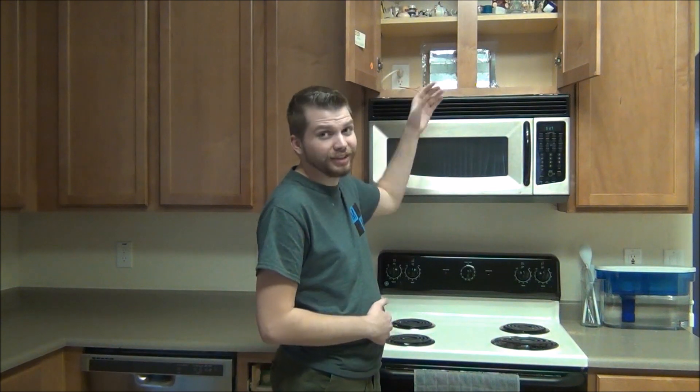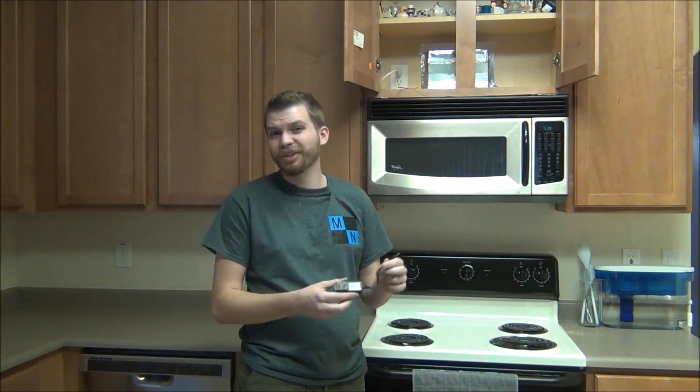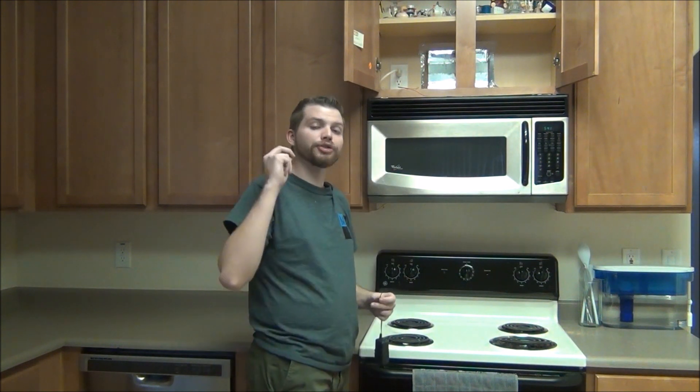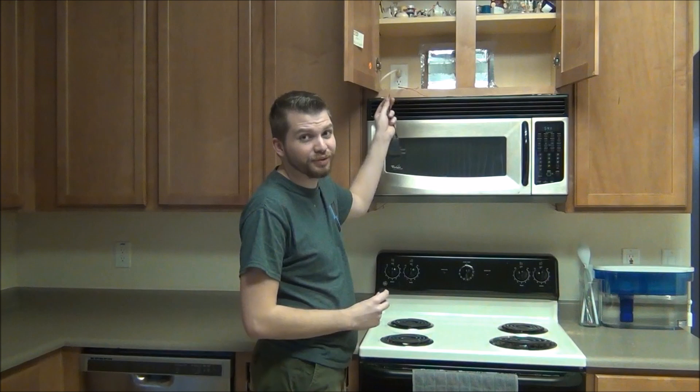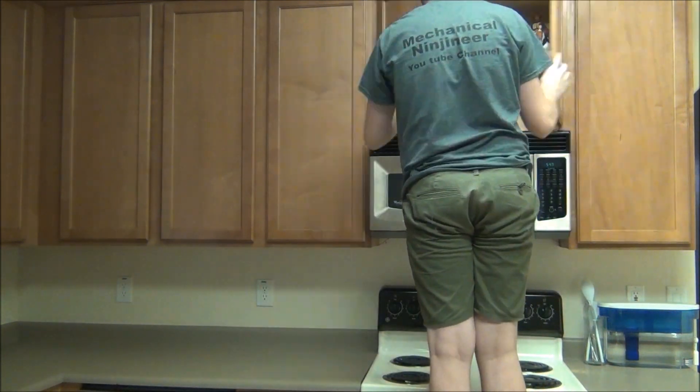Now we'll just run the wires through the holes into the top cabinet, making sure to glue them in place in the corner so we can't see them. The reason why we led those wires up to the top shelf is because there's a hidden outlet up there for the microwave. So all we have to do now is take a 12-volt wall adapter — you can find one at any thrift store, or I'll leave a link below if you want to buy one new — and solder these onto the wires, making sure to use heat shrink tubing and to solder positive to positive and negative to negative. Then after we close up the heat shrink and plug in the adapter, everything is complete and ready to be tested.